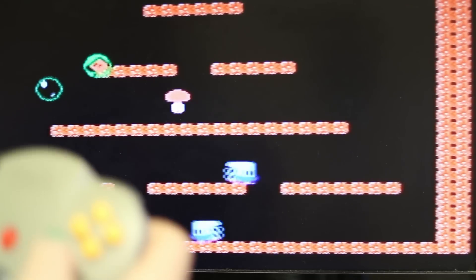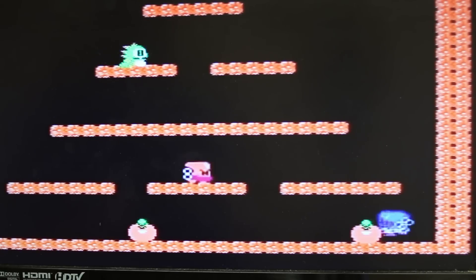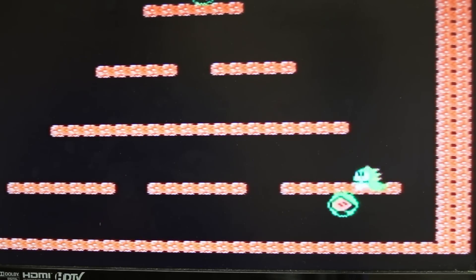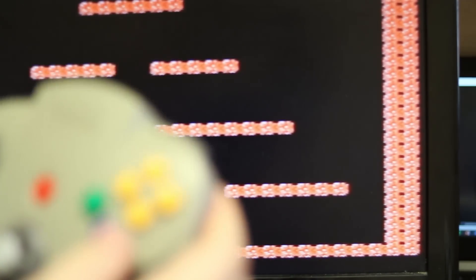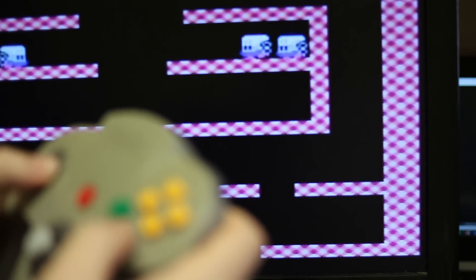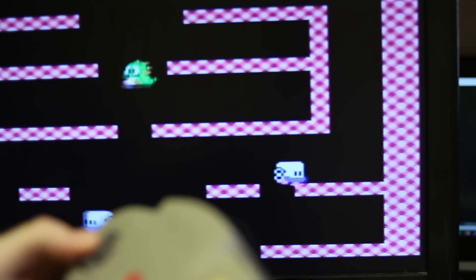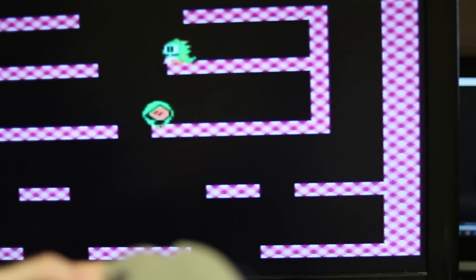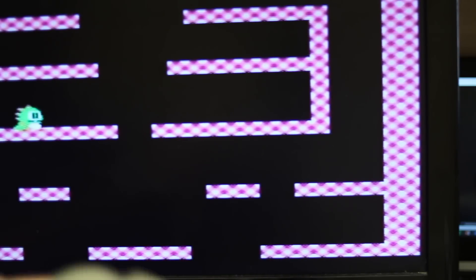Oh man, I'm not very good at this. He's moving so fast. Oh boy, third bubble. Oh man, I'm not very good at this.